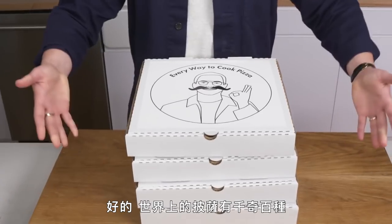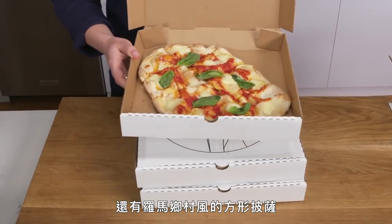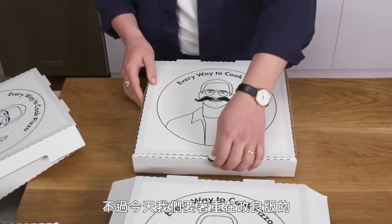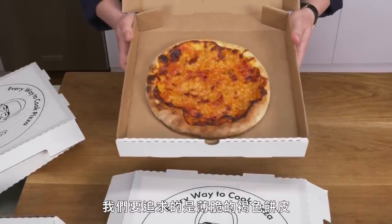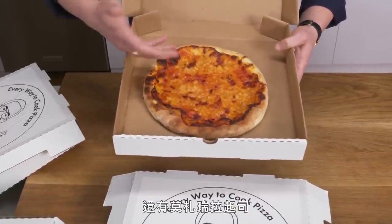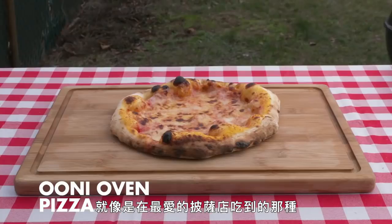There is a whole wide world of pizza out there. You've got soupy-centered Neapolitan pies, rustic Roman-style rectangles, and the inimitable Chicago deep dish. But today we're focusing in on a slightly modified version of a good old-fashioned New York-style pizza — a slice with a thin, crisp, nicely browned crust that'll stand up for itself with a top layer of beautifully burnished tomato sauce and mozzarella cheese.